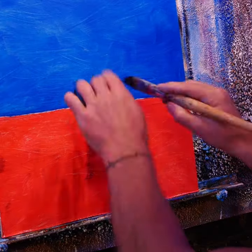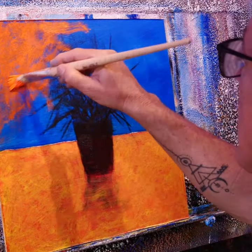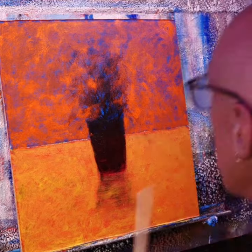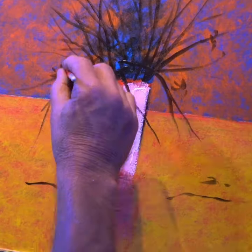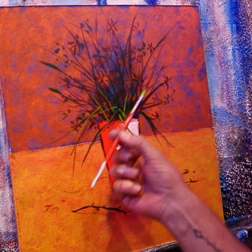A lot of people get nervous and they think, I've got a $30 canvas and I don't want to wreck it. And they put a lot of pressure on themselves, whereas with acrylic it's so forgiving. It's just the fact that it dries so fast and you can just paint over it.